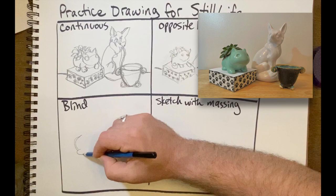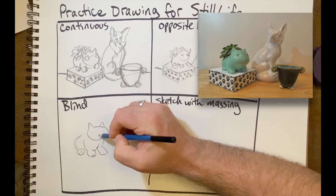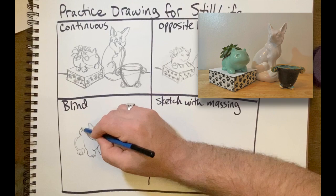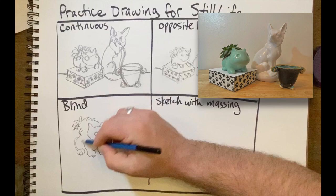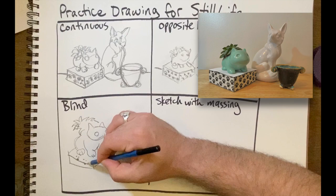I'm adding the feet here — I think this is sort of where they are. I'm going to bring the head around. If you want to combine continuous lines, you can — it's sometimes helpful to not lift your pencil when you're not allowed to look down at all. I'm going to add the box for it; I think it's like over here, sort of. For the sake of this video, I'm going to speed this section up, so sit back and enjoy whatever this turns out to be.